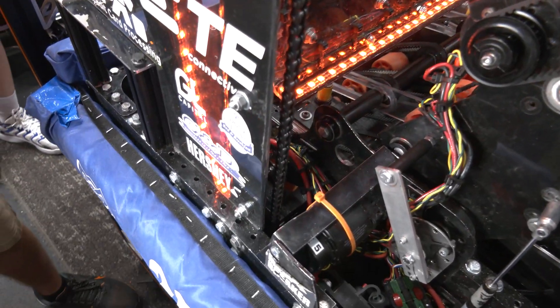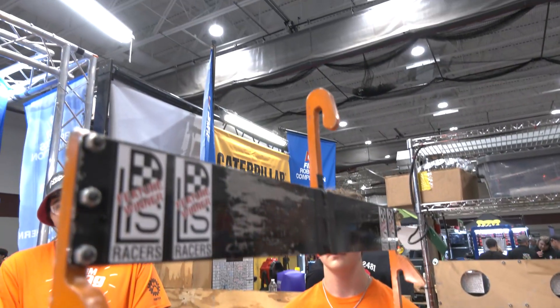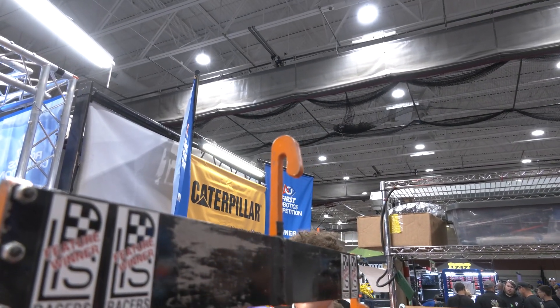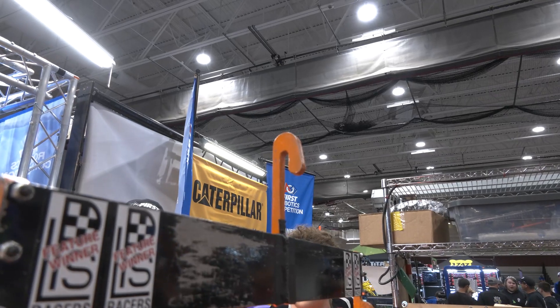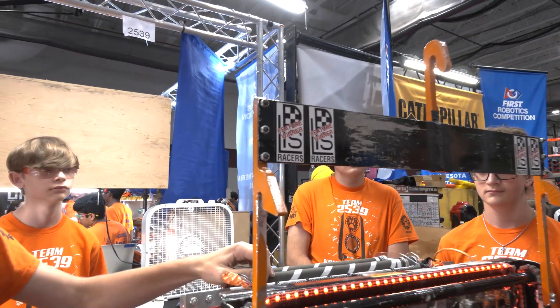We also have a third hook in the center. That third hook allows us to do a much quicker climb — we can use that quicker climb in playoffs or matches where we're not trapping, because we don't need to get as high to reach the trap.